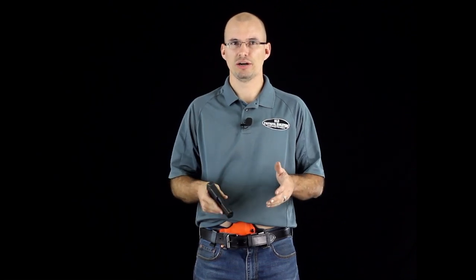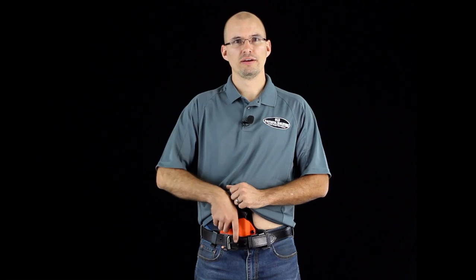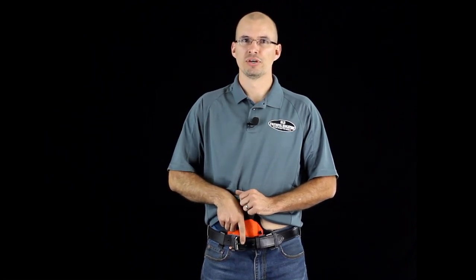Whether or not your shirt's tucked in won't make much of a difference with this technique, but you should practice the same way that you normally carry. With your left hand, reach down and grab a big firm handful of your shirt and really yank it high and out of the way — just pull hard and fast. Make sure your shirt is completely out of the way before you reach for your gun. Then find the gun with your hand directly above the pistol, get a good firm grip on it, and leave your trigger finger off of the trigger. You need to have your firing grip before leaving the holster.